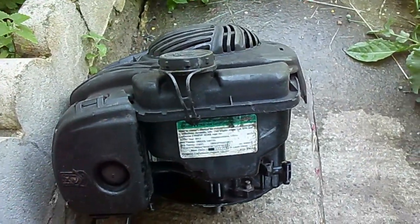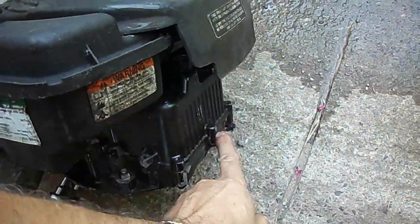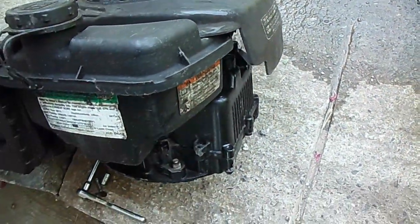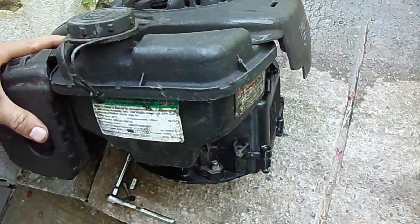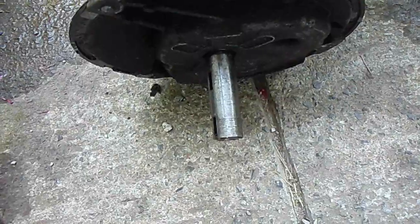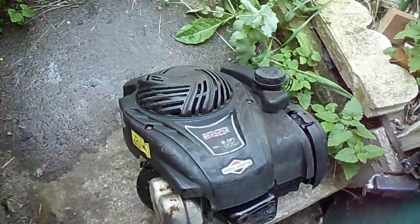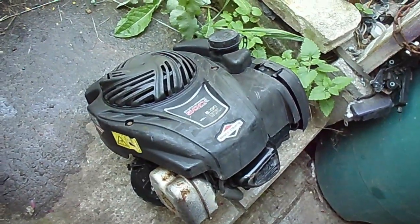The engine has an air filter, carburetor on one side, gas tank, and extra seven bolts on the crankcase, with a standard crankshaft. I'll do a complete teardown on this engine.